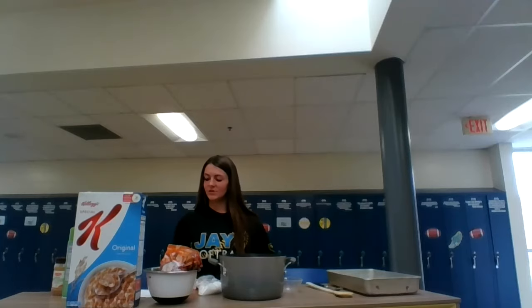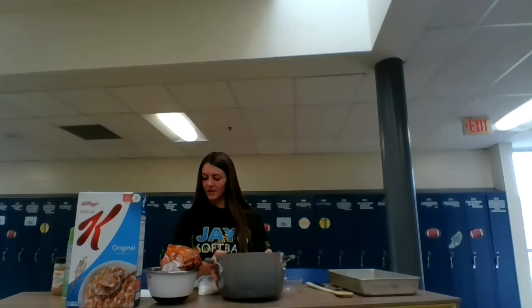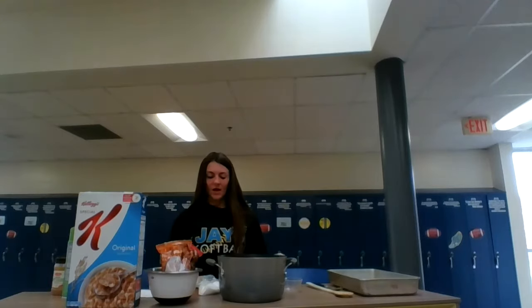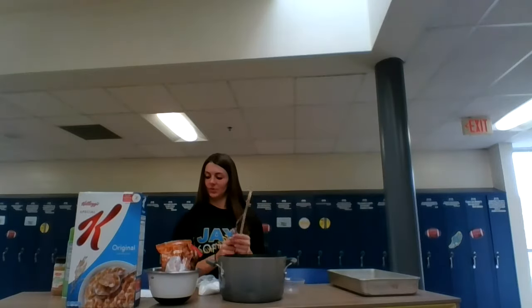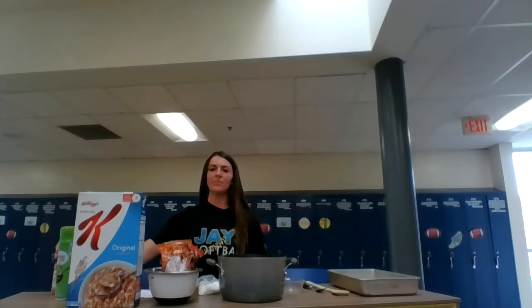What is also important in making Scotcharoos are the utensils needed. You will need a 9 by 13 inch baking pan to put your Scotcharoos in to harden, a three quart saucepan where you will mix some of your ingredients, a microwave safe bowl for the top chocolate layer, a measuring cup to measure out all your ingredients, a knife, a wooden spoon, and a regular spoon. You will also need cooking spray for the bottom of your pan so they don't stick, and I recommend a solid measuring cup for the peanut butter.